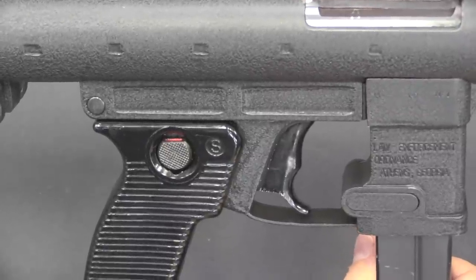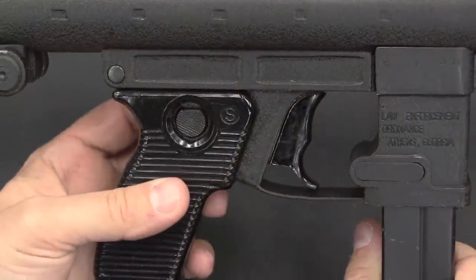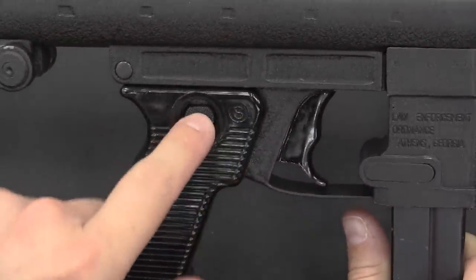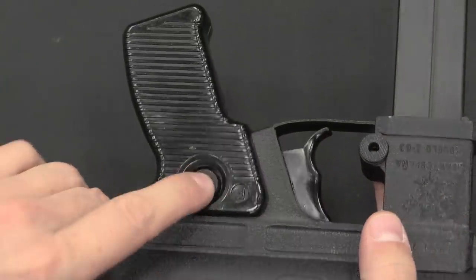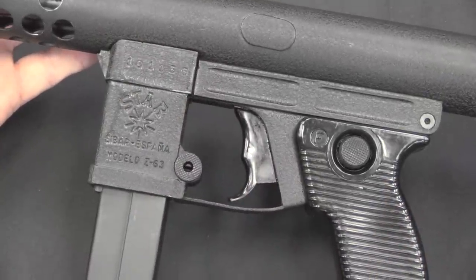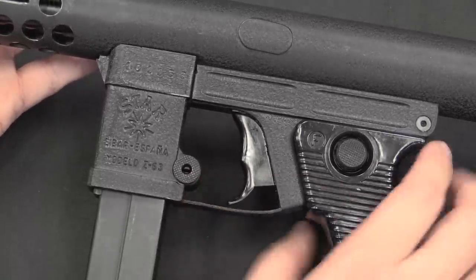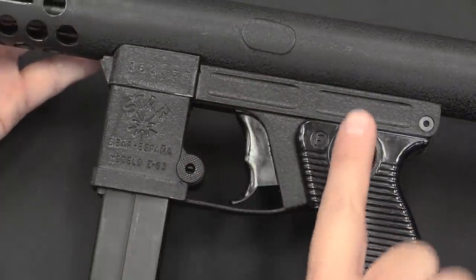The controls on this are straightforward. There is a cross bolt safety in the pistol grip — when it shows red it's on fire, and when you push it to S for safe it's on safe, with F for fire on the other side. There is also an interesting two-finger trigger: if you pull the bottom it fires in semi-auto, and if you pull the top it fires in full-auto. The top actually pushes the trigger back in a different direction to achieve the full-auto mode.